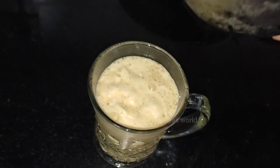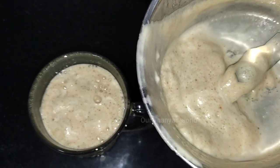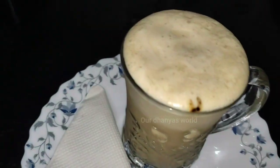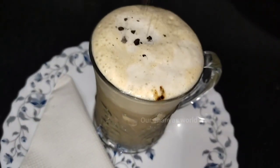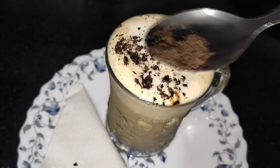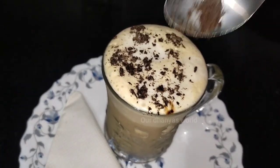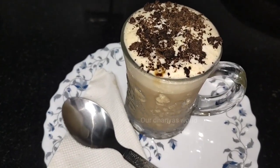Then we put the cream on top and set it up. This is why we have a cold coffee — it is easy to make. A dark chocolate can be grated on top. This is a cold coffee bottle, not a regular bottle — this is a dark chocolate topping.